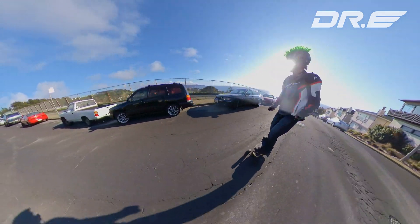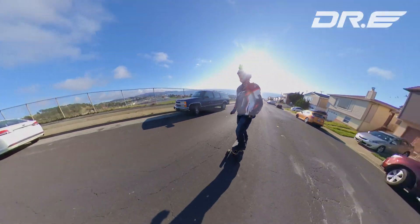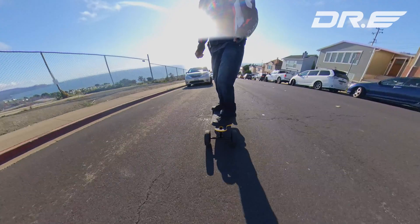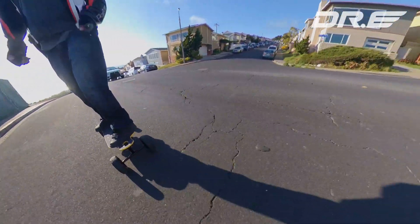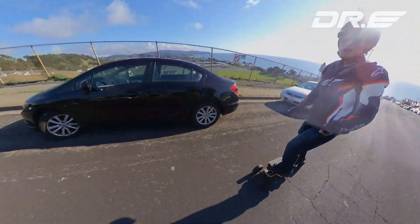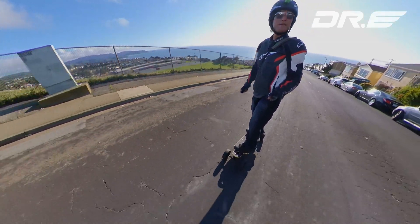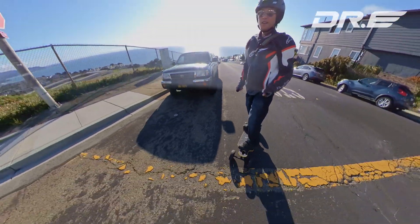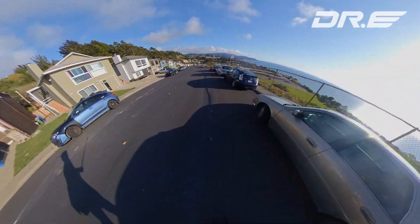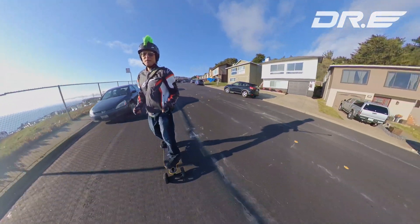Feels really good. You can see these cracks and stuff in the road — this is real long. It's a really comfortable small board. We'll go ahead and test it out over at my daughter's here. Going downhill now — brakes work really well. We're almost on a 30% decline.